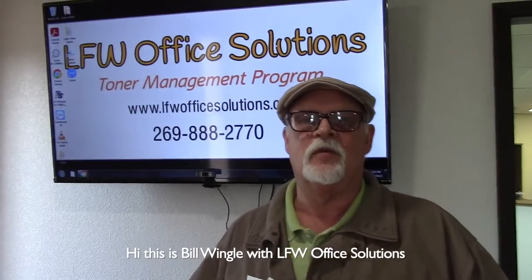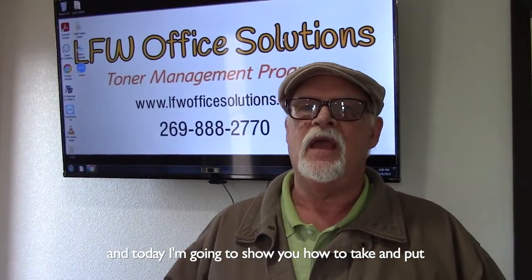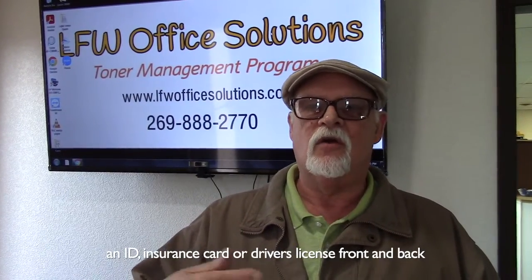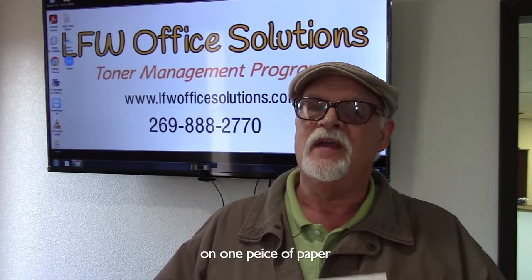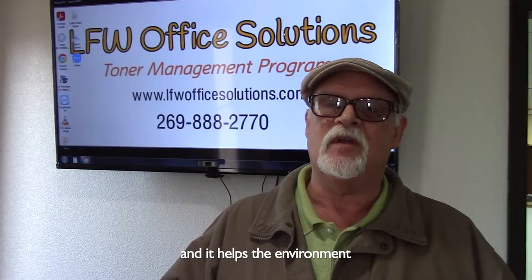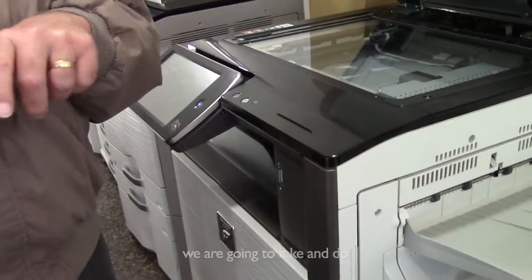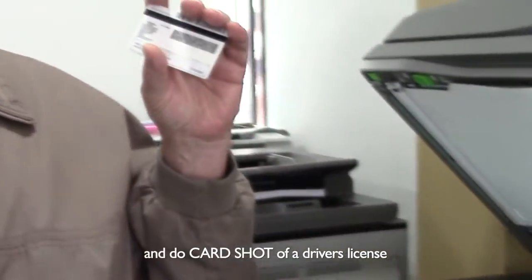Hi, this is Bill Wingel with LFW Office Solutions, and today I'm going to show you how to take and put an ID, an insurance card, or a driver's license front and back on one piece of paper. It's simple and it helps the environment because we're reducing how many pieces of paper we're printing. Today we are going to do a card shot of a driver's license.